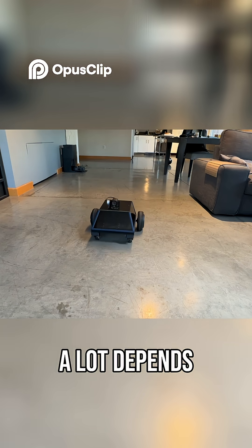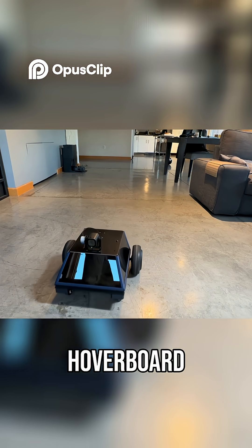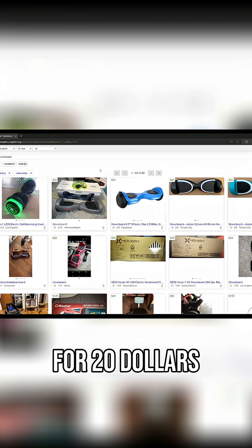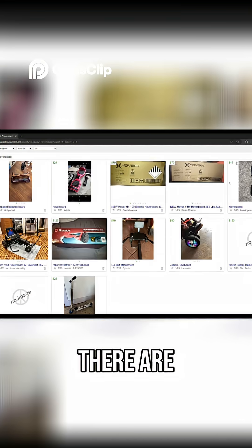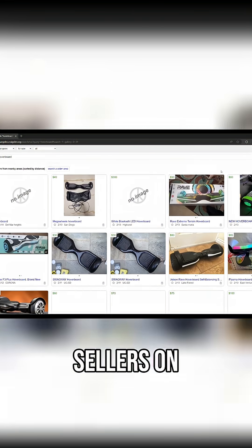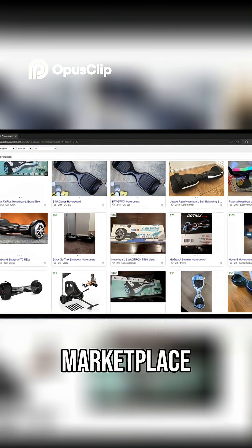A lot depends on where you get your parts, like the hoverboard components. I bought a used hoverboard for $20 — you should have no problem finding one for cheap, as there are normally multiple sellers on Craigslist or Facebook Marketplace.